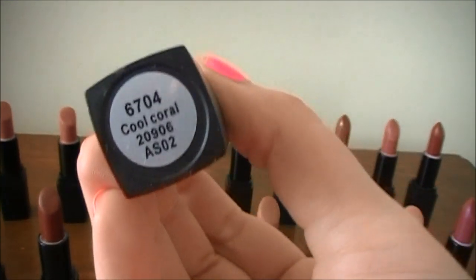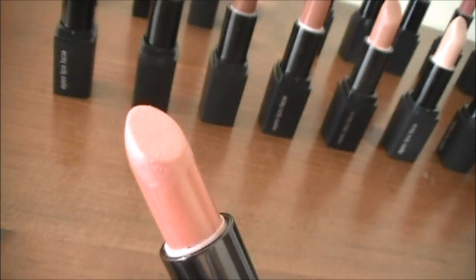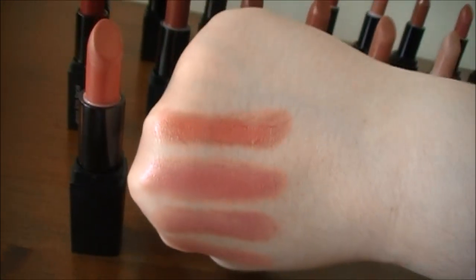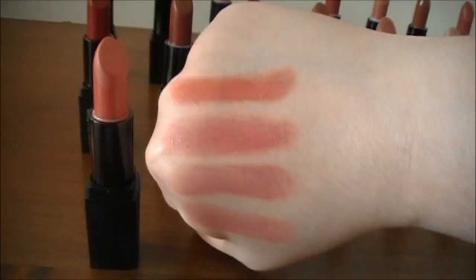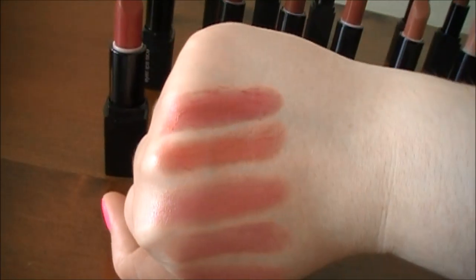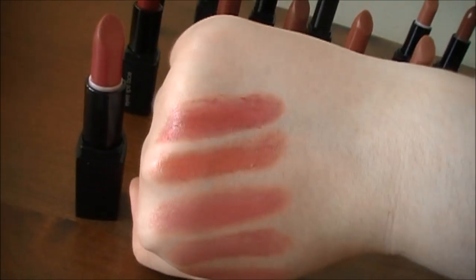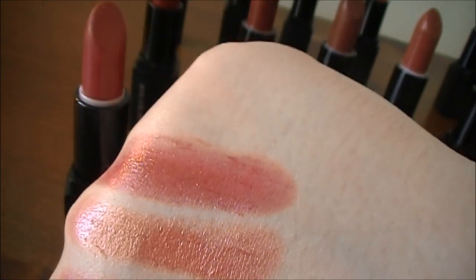The next one is called Cool Coral. Cool Coral is a beautiful shade of coral — it's the only coral in this collection, a beautiful golden coral color. Really great if you have a warmer skin tone. This next one is called Barely Bitten. Here's a swatch of Barely Bitten next to Cool Coral — it's definitely a very rosy warm shade with a little bit of a red undertone, just a very nice rosy deep color.